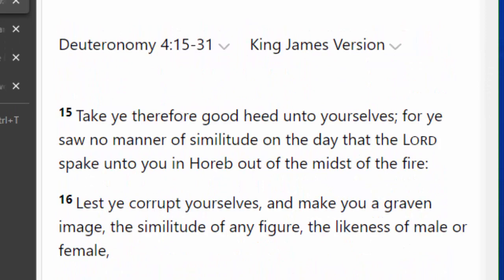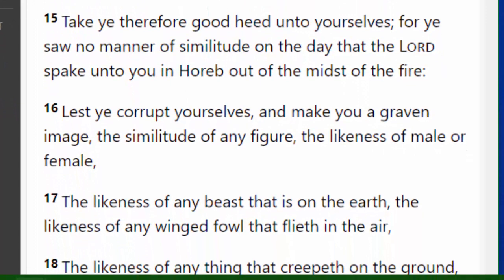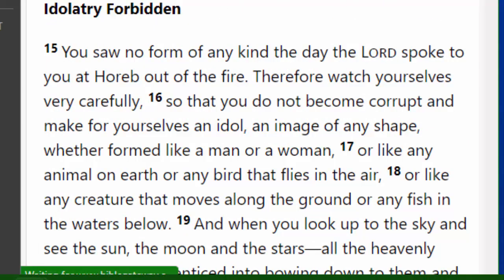I want to jump over here to Deuteronomy chapter 4, verses 15 through 31, which is a warning against idolatry. I find it best to look at it from the New International Version because there's less ambiguity. People are reading from the King James Version and getting confused because it says 'graven image' — but what he means is no image. I hope you understand what I'm saying here. You can actually learn from my example.